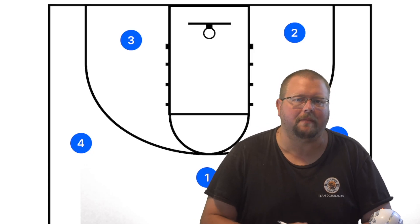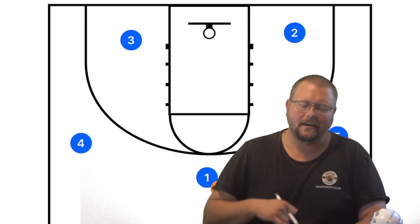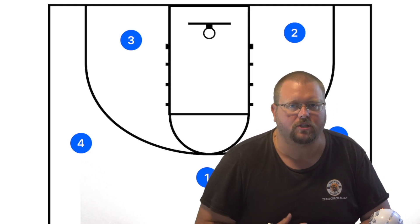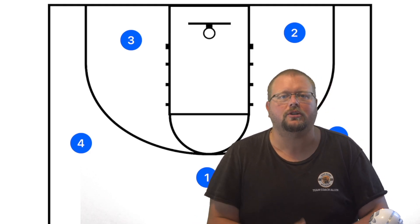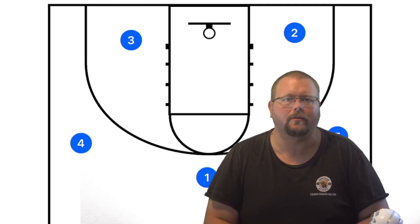In today's video I'm going to be breaking down my top five youth basketball plays. Some of these are going to be from the five-out offense, so make sure to check out my complete guide to the five-out offense in the description below. Also check out my deadly defensive strategies book, also in the description below.